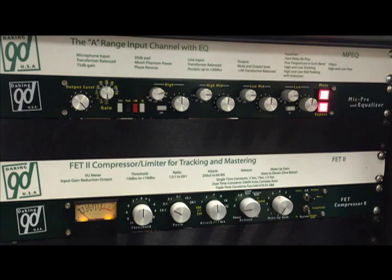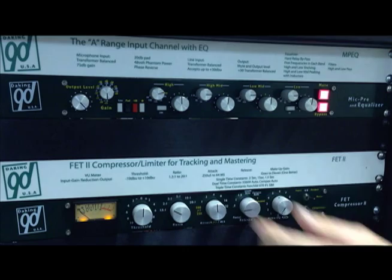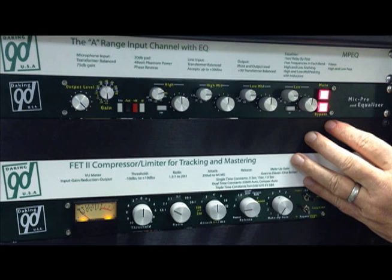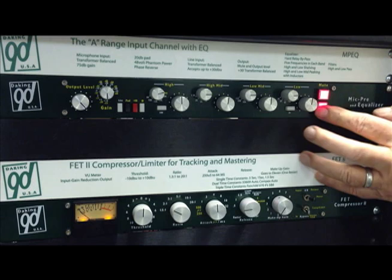It has four bands of EQ. The top and the bottom are shelving, and all of the frequencies are selected by switches. The mid frequencies are peaking and are inductor based. It also has a low pass filter and a high pass filter. It has an EQ bypass and it actually has a channel mute so you can mute the output of the equalizer. It's a pretty simple unit, very simple to use.